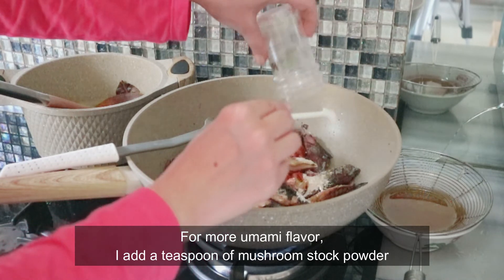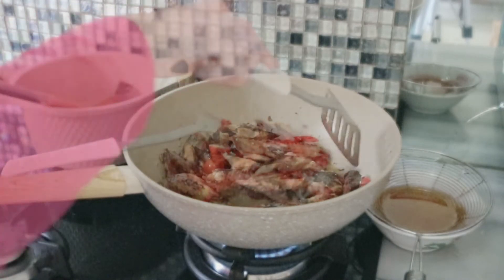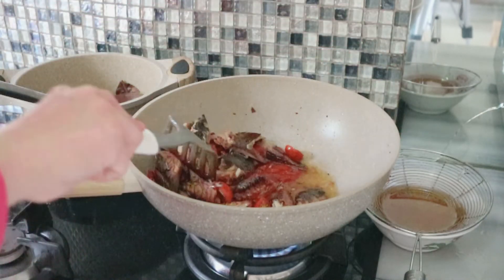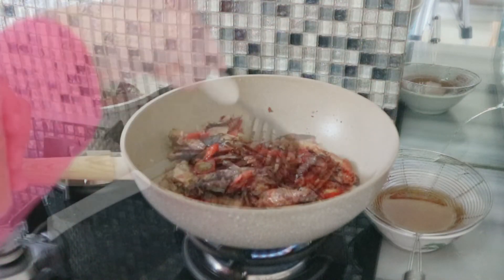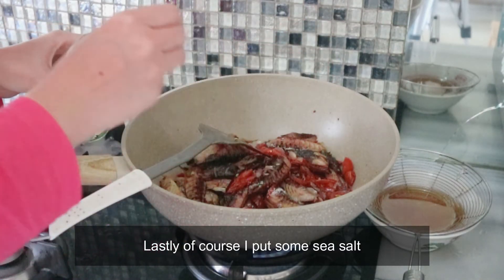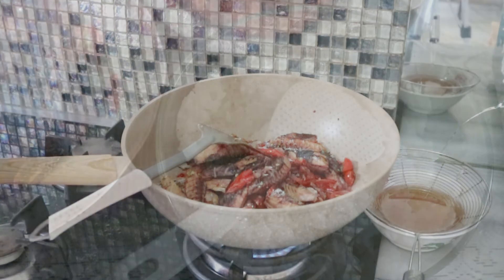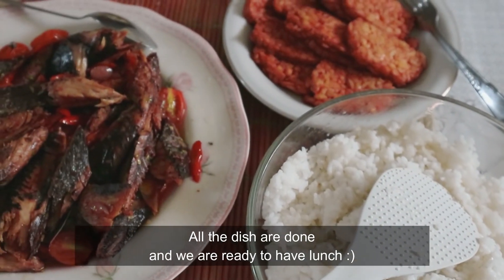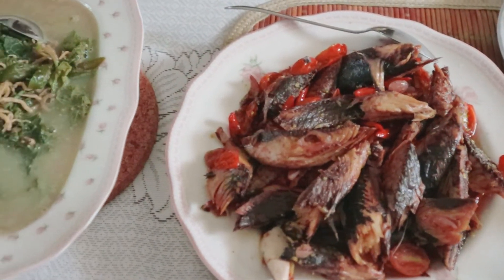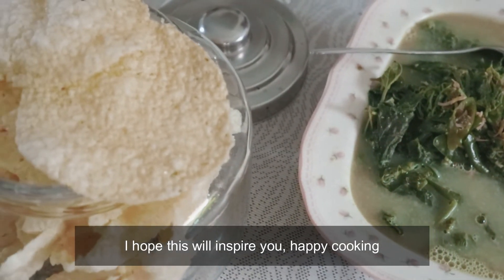Aku tambahin bubuk kaldu jamur biar menambah rasa sedap, terus diaduk rata lagi, ditunggu sampai menyerap. Terakhir, baru deh dimasukin garam lautnya. Makan siang sudah siap — nasi ada, tempe goreng, tumisan pindang tongkol, sayur bobor daun labu, dan kerupuk gender. Semoga menginspirasi ya.